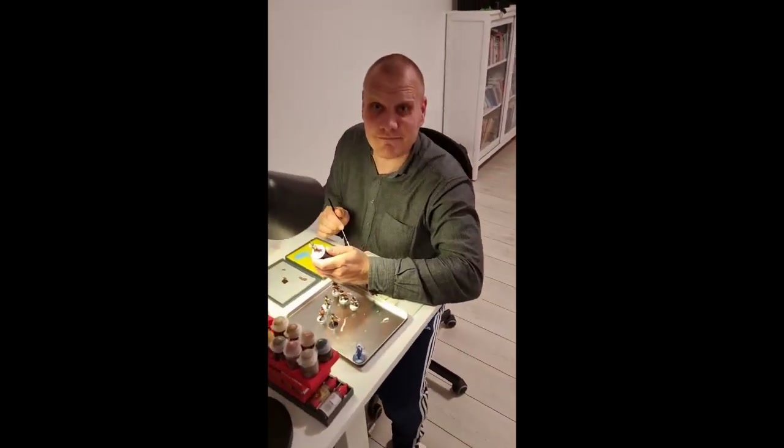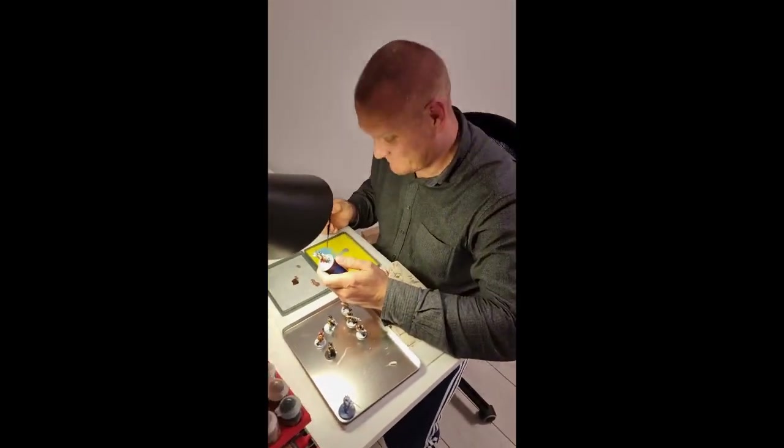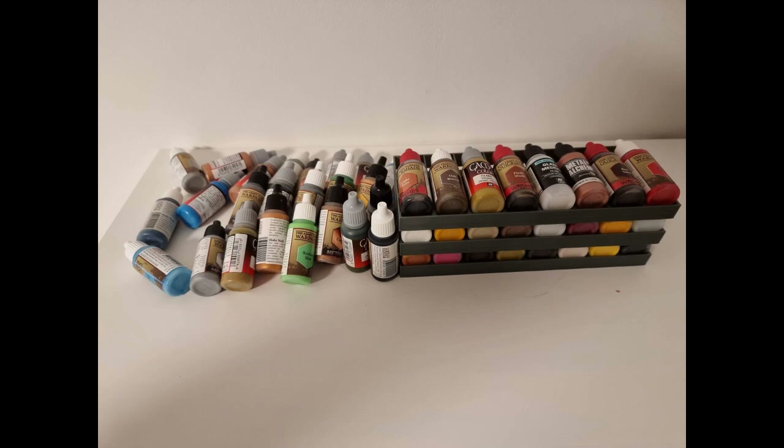Hi, my name is Sven. I'm a miniature painter among other things. I've been painting for some years now, and organizing and storing paints is one of the hassles I've wanted to solve.